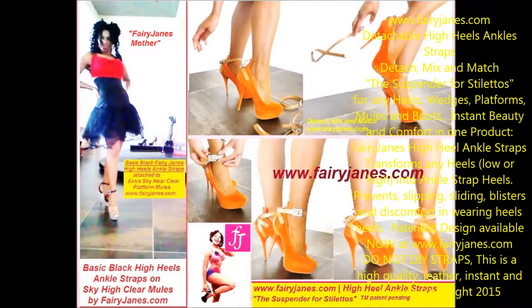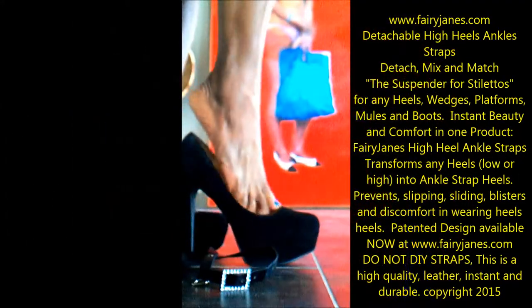Do not DIY your ankle straps. These straps are patented, made from the finest quality leather, and designed to fit your foot perfectly. Coming up is the demonstration of how to put them on and take them off.